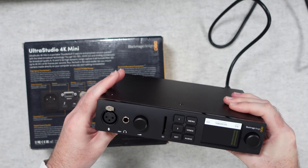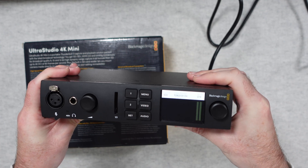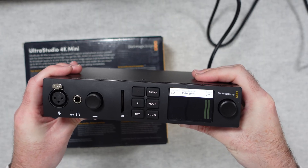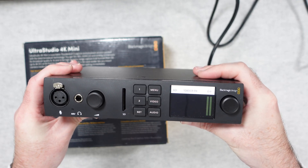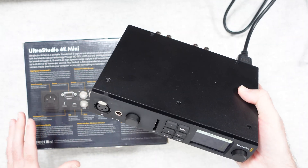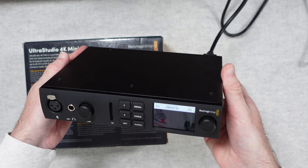So what this actually allows you to do: you can capture and playback 4K video footage and integrate this into a capture setup or indeed a live broadcast setup with some additional hardware. You could have a very professional live streaming setup with this and maybe a couple of other products from Blackmagic Design. It's really well made and packed full of features. It works with Mac, Windows and Linux and, as mentioned earlier, it's compatible with DaVinci Resolve.